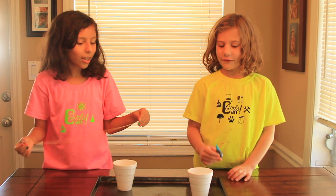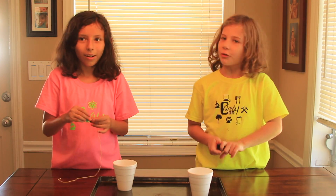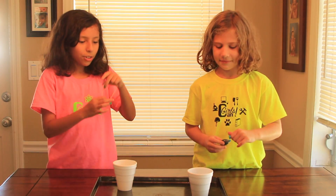So what you need to do if you want to, you add your desired amount of food coloring, which I'm going to do right now. One, two, three, four, five, six. Not too much because we're going to be soaking this thing.